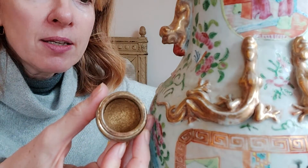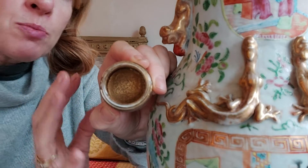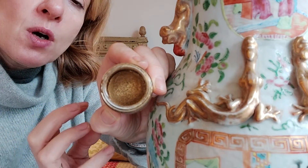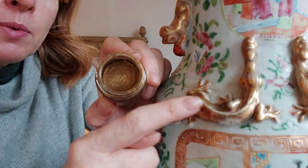What I like about the gold on here is the colour tone — it's not too bright and brash, not too yellow. It's more of an old gold, more of a bronzy gold, which I think will work very well on this piece.